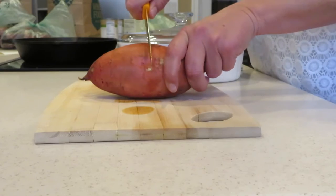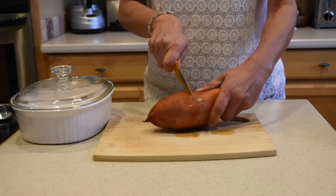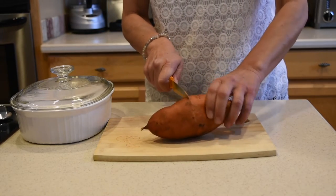So we have nice holes everywhere, and then over here, right on this side, I'm gonna do a slice all the way around. And here you can see just slicing the potato all the way around.